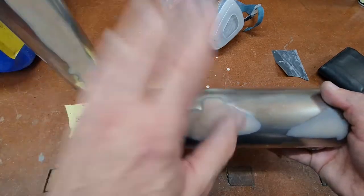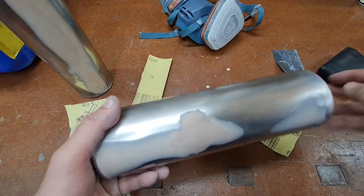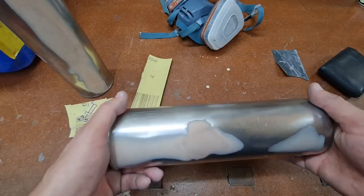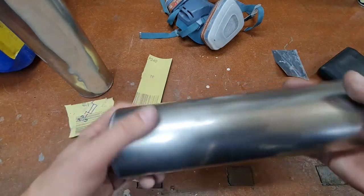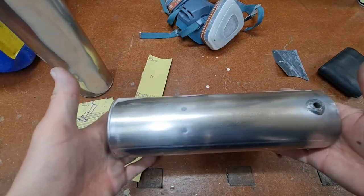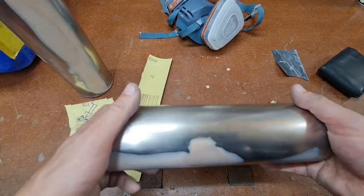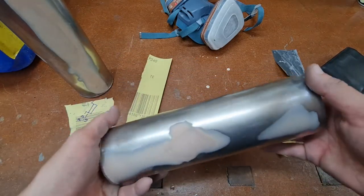Now that I've sanded it back, I'm going to put rust converter back on, give it a good clean, let it dry overnight, and then spray with primer tomorrow. Let that go off for 24 hours, flatten it off, and if it looks okay, we'll put the silver on and then the clear coat.